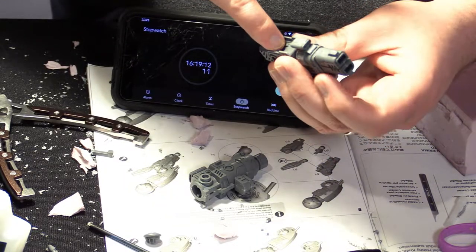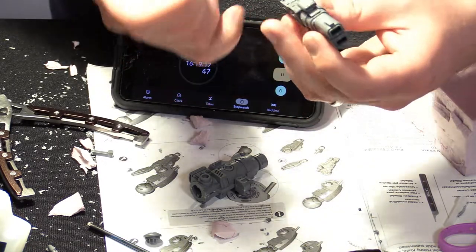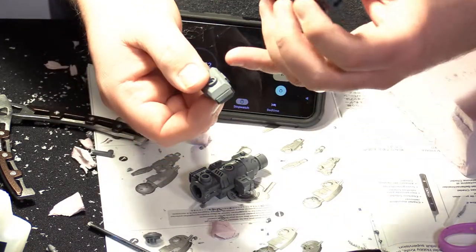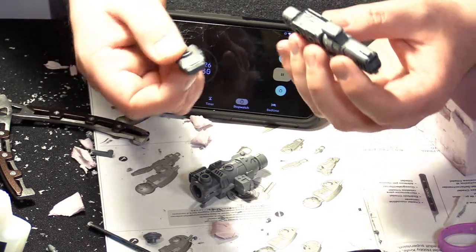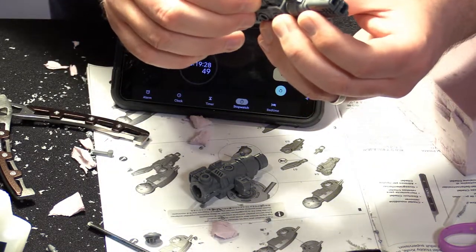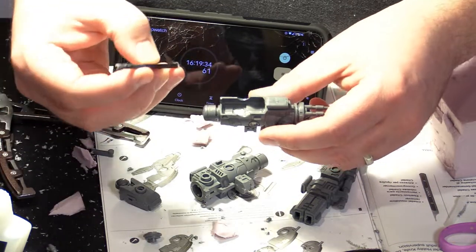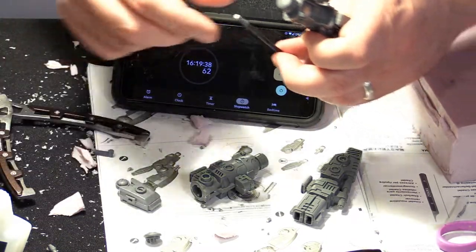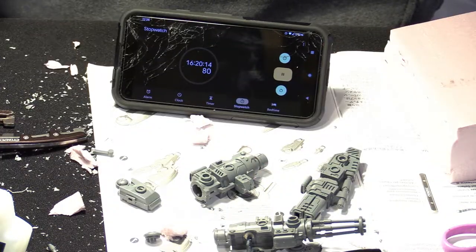I'm going to start by drilling the gun out, just eyeballing it. I know it's going to be about center of this notched piece, so I'm going to drill exactly in the center of this notch. Then I'll drill exactly in the center of the arm's notch, and the two magnets will go together. I want to make sure the polarity is the same — I have this example magnet and I'm going to make sure the polarities match.